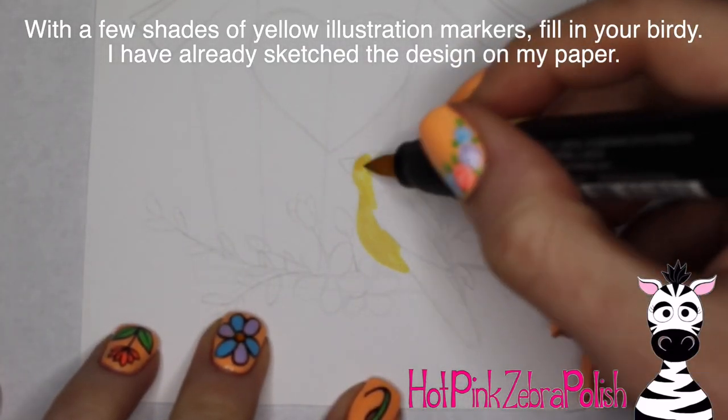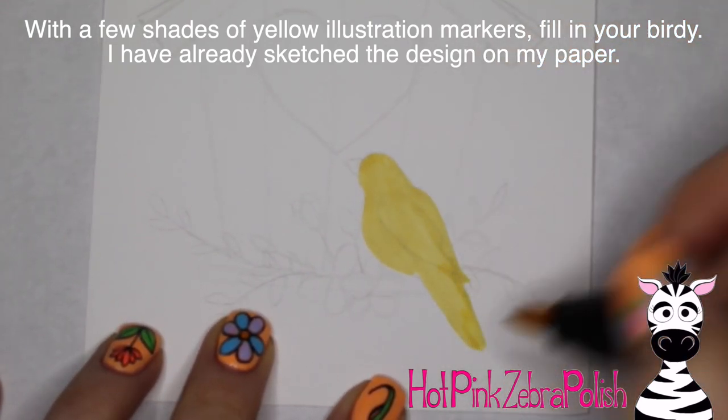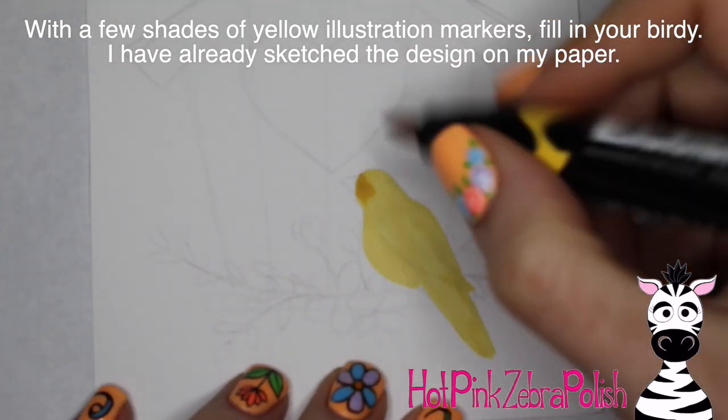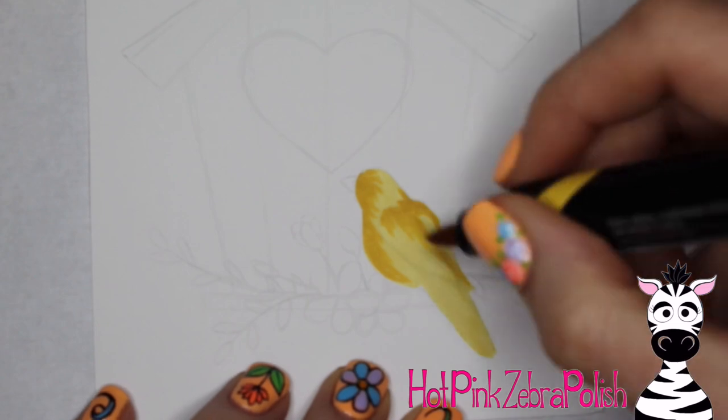I began with just a little square of illustration paper that I had cut out for the right side of my card, and I sketched out my design on it. Then I'm going to take my illustration markers — I have a bunch of shades of yellow set out next to me, and I began with the lightest color and just filled in the bird.